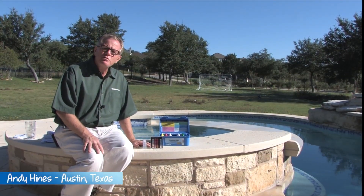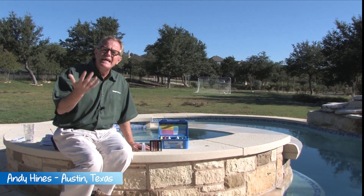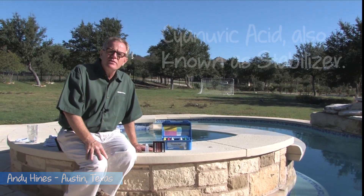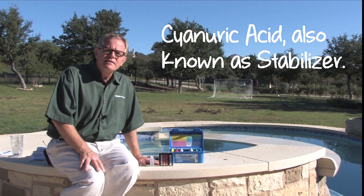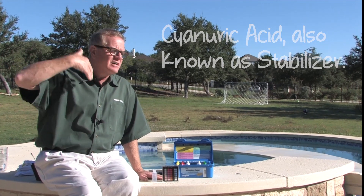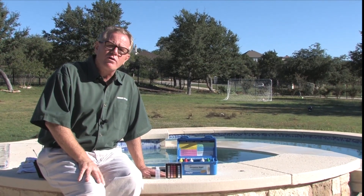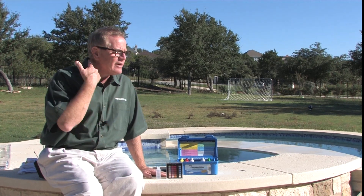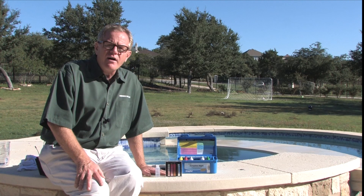Now we're going to test for something we call cyanuric acid. It's also known as conditioner or stabilizer — a chemical added to outdoor swimming pools to help protect chlorine from UV ray degradation. The rays from the sun can degrade your chlorine so it doesn't stay in the water very long. Some people like to call stabilizer a sunscreen for chlorine, and that's a fine name for it.